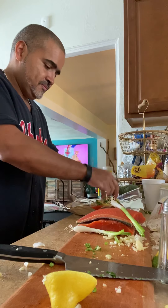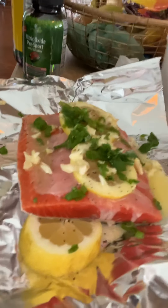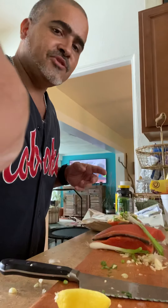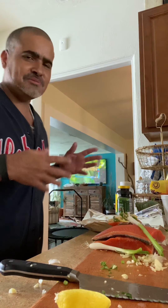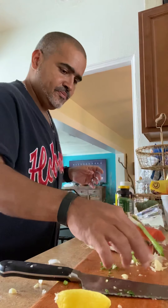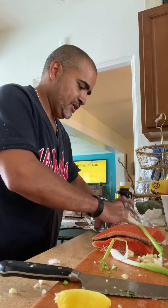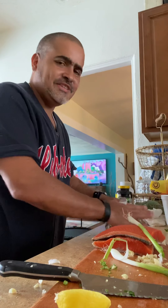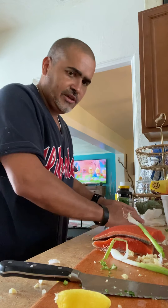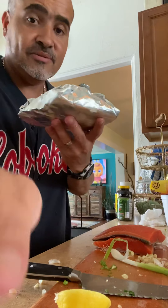Put some green onion in here — look at that, you guys got to see this, it smells so good. Now we're going to cover this salmon. Salt and pepper again, a little more garlic, now we're going to cover this puppy up. 20 minutes — 20 minutes should be perfect and delicious. I'm going to go put it on the grill. Want to come with me? Okay.